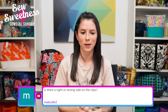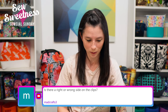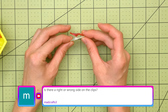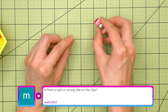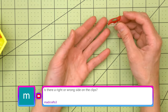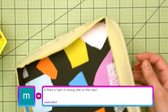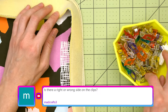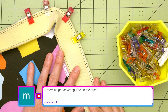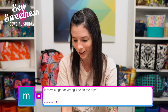Mad Craft asks: 'Is there a right or wrong side on the clips?' On Wonder Clips, the clear flat side is technically the side supposed to go face down, so the flat edge goes through your sewing machine rather than the curved edge. But I'm usually just grabbing clips out of my little cup and however they fall when I add them on — that's my habit. If you'd like to be more proper, just have all the colors facing up.